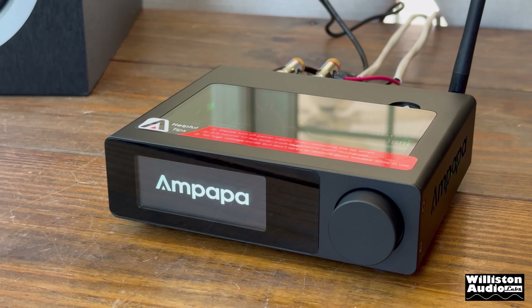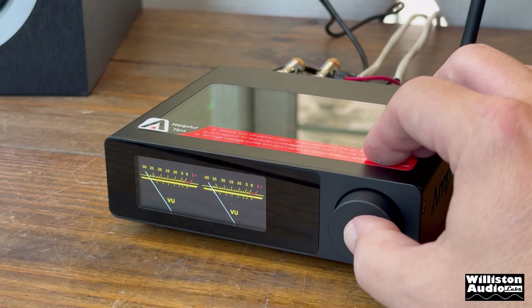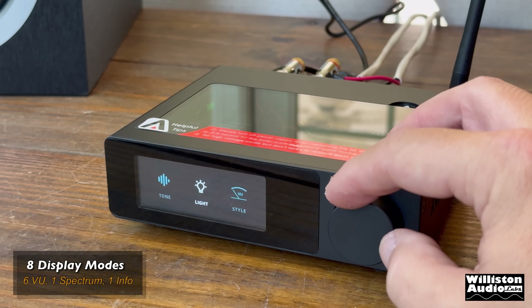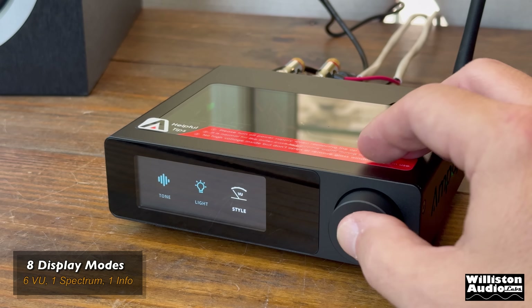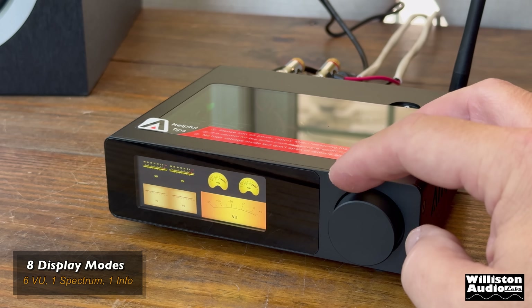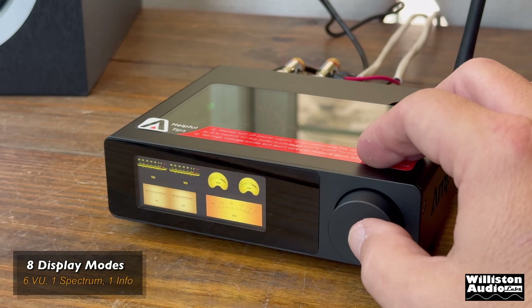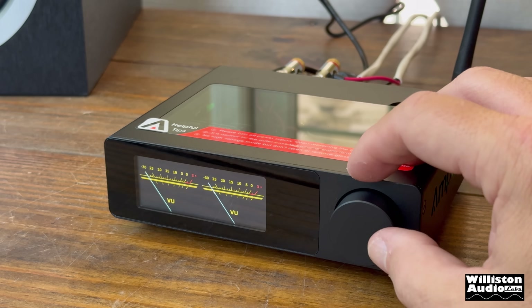When you push the volume encoder in, it has a click and comes on within about five seconds, allowing you to go through the display modes. There are eight different display modes: six of them are VU meters, one is a spectrum analyzer, and one is an information screen. I'll go through those individually when I play back a song.